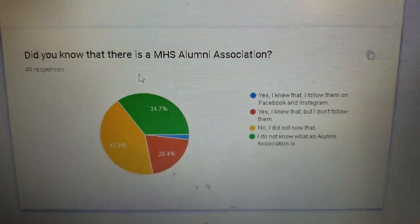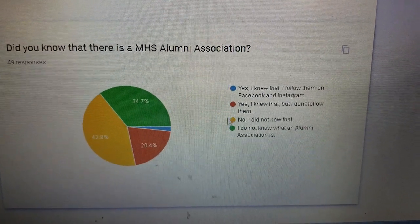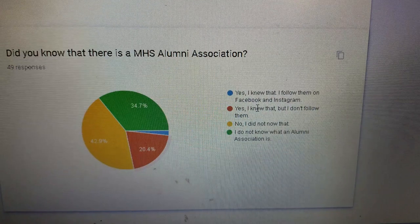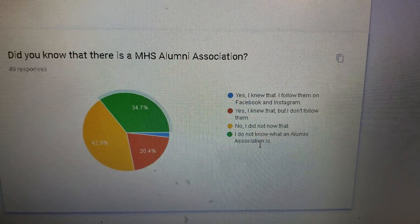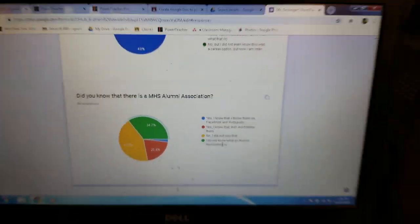Did you know there's an alumni association? Most said no. Some said yes but they don't follow them. I try to make sure younger students are connecting with alumni because it's a great career connection — I'm not sure they're even aware there's an alumni association, so I try to make them aware of that.